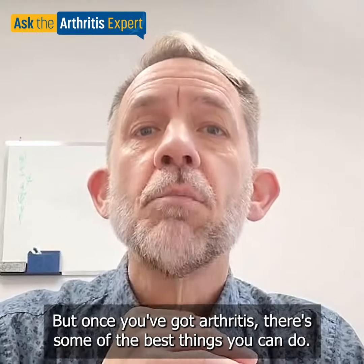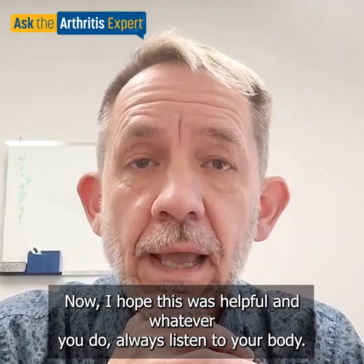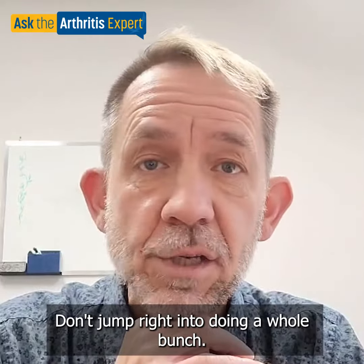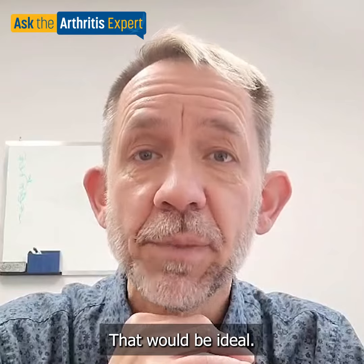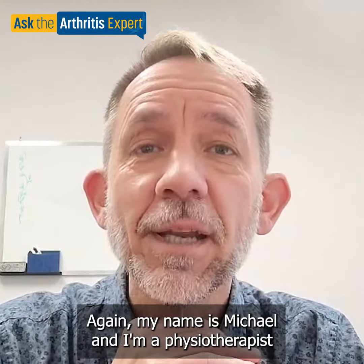I hope this was helpful. Whatever you do, always listen to your body, go slowly, and start low — don't jump right into doing a whole bunch. Five to ten repetitions of each exercise is all you need, and if you can do that twice a day, that would be ideal. Wishing you the best and I hope all goes well.